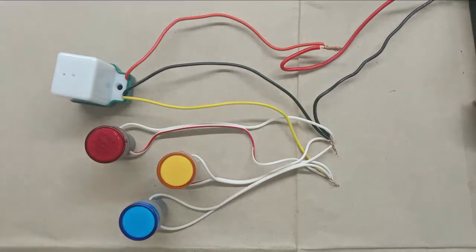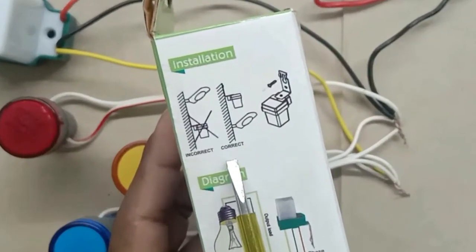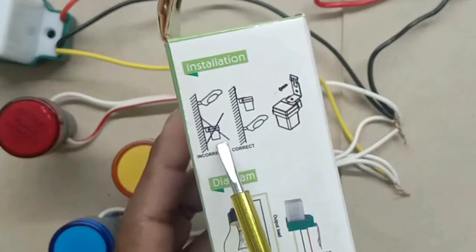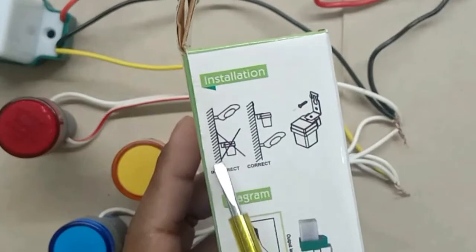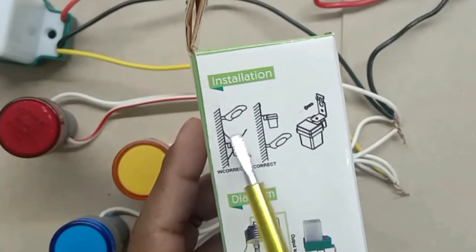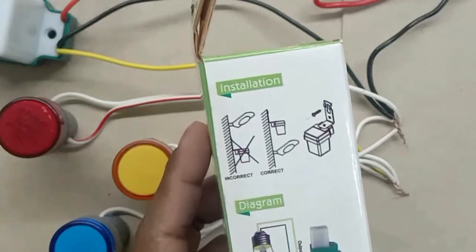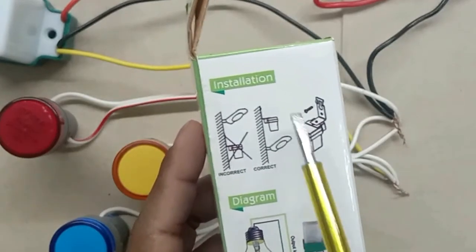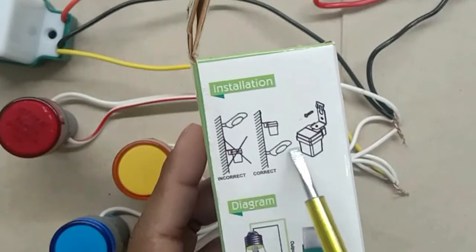During installation, you have to keep one thing in mind. Whenever you are using this photo sensor to operate any light, your sensor must not be placed below any bulb. For example, here is one street light — we cannot install this photo cell below that light. If you install it below any light, it will remain in contact with that light and the photo cell will not work. You have to place it above the light so that this photo cell won't receive light from the street light.